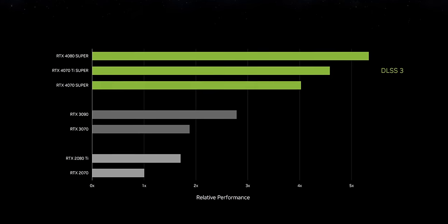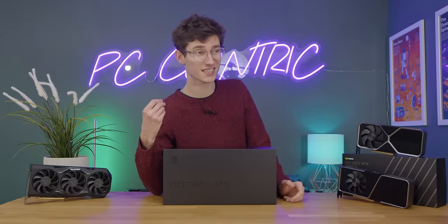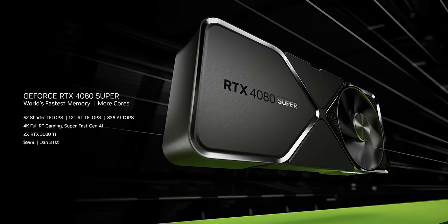Spoiler alert — it's not cheap enough. What you need to remember, like it or loathe it, is the fact that this is a refresh. It's similar to what Intel have done with their 14th gen desktop CPUs, but it's definitely better than that. Whilst the 4080 Super has — well, Nvidia told me between 1% and 5% more performance — which is fantastic. That's ironic.